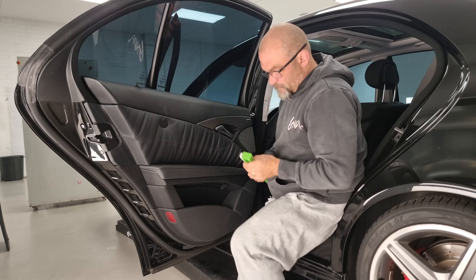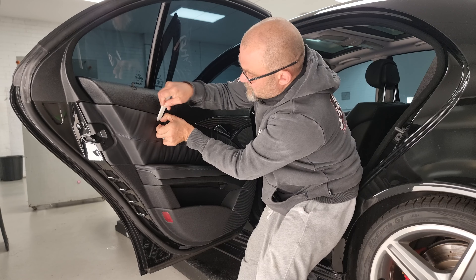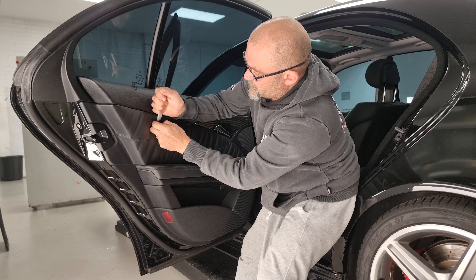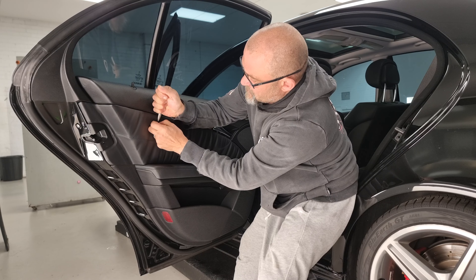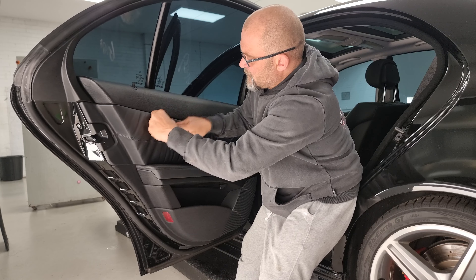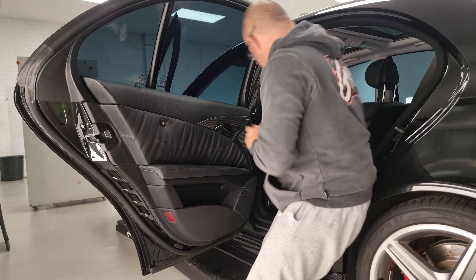Just to pop this door trim off - you have a little cover here that says SRS airbag. Just put a plastic tool in behind there, just at the top, and then grab it from the left-hand side and twist anti-clockwise. Then that cover will come straight off. It gets a little stuck in behind the leather trim there, but it comes straight off.